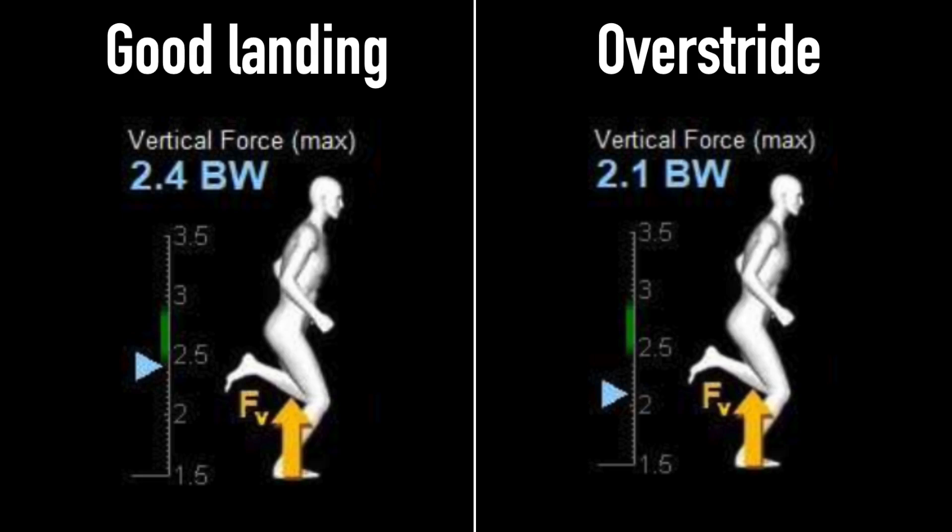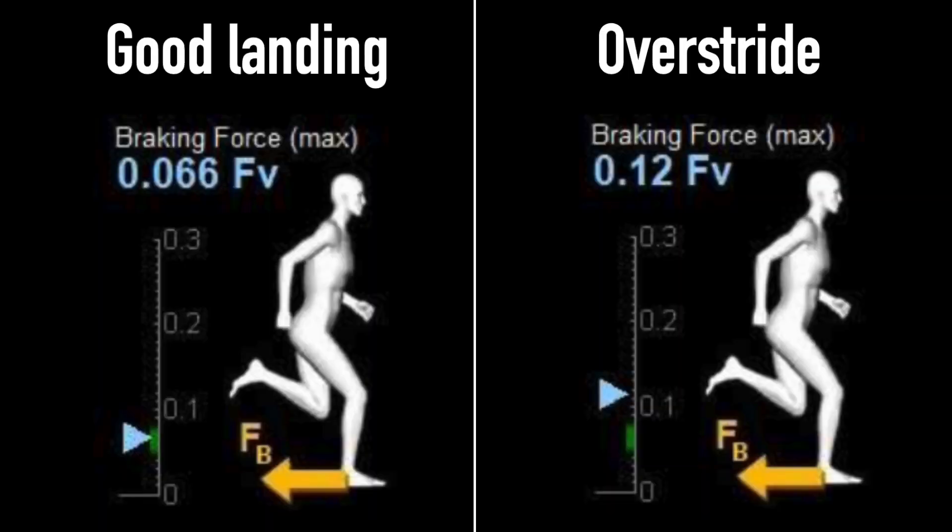Then we look at the vertical forces — and just like I said, they dropped quite a bit when I ran with overstride. And that must be good news, because we wanted to lower the vertical forces, right? But we can also look at what happened to the braking forces. I've made a separate video about overstride not always leading to braking forces, but as I also say in that video, the risk of greater braking forces increases as soon as you land a little further forward. And that is exactly what happened here — the landing further forward gave higher braking forces.